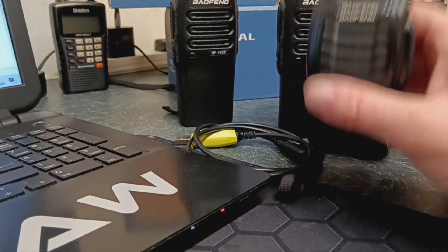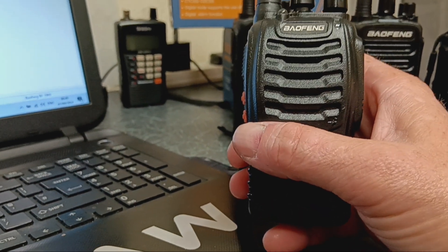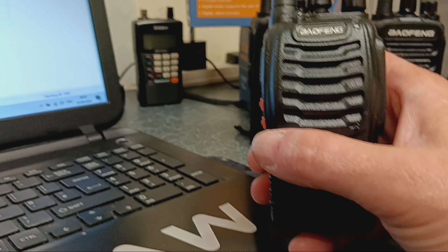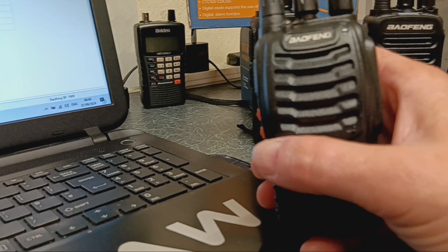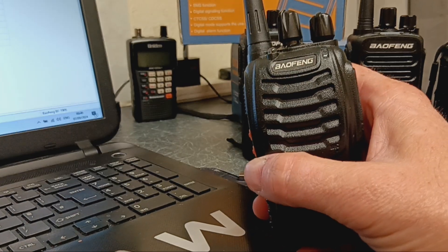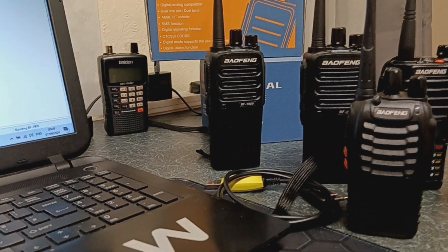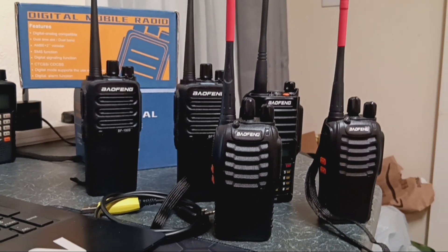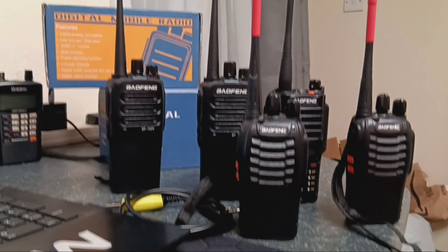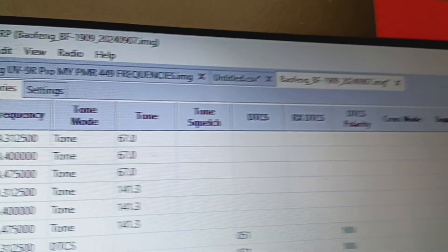When I purchased these, they were on PMR446 frequencies. I don't use 446 — it's too congested with everybody on there. I'm a business simple license holder and I've got a range of frequencies I can use within the confines of my license. I use my radios responsibly. So plug it in, make sure Chirp's up to date, and you can basically get them to work.